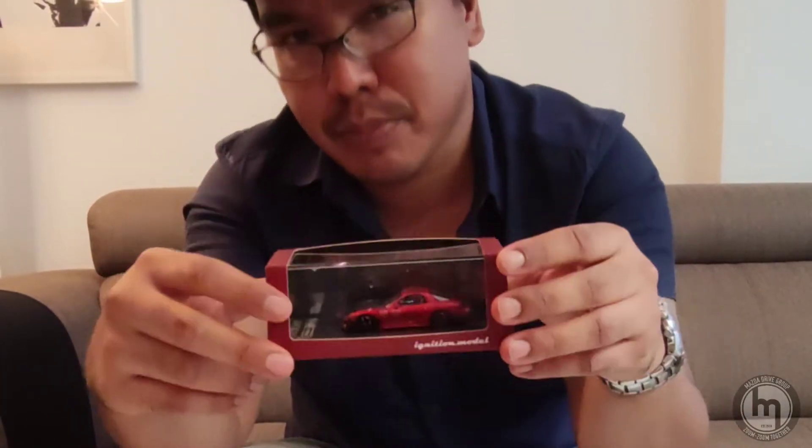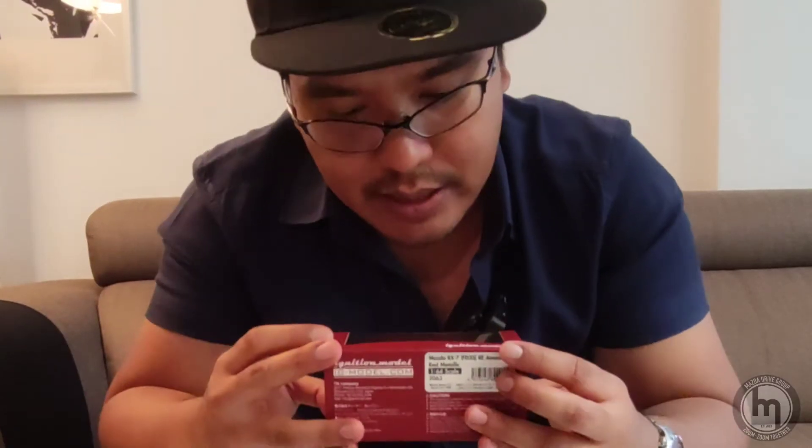As mentioned in the last episode where we talked about Hobby Japan, this model is technically more expensive than Hobby Japan and other models — because it's a bit more detailed, and the details are very apparent.